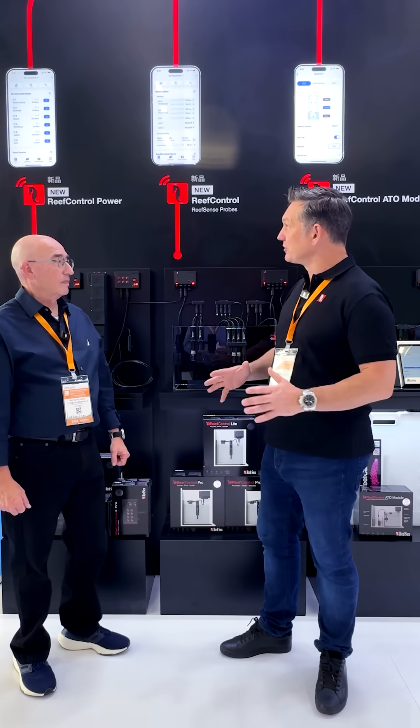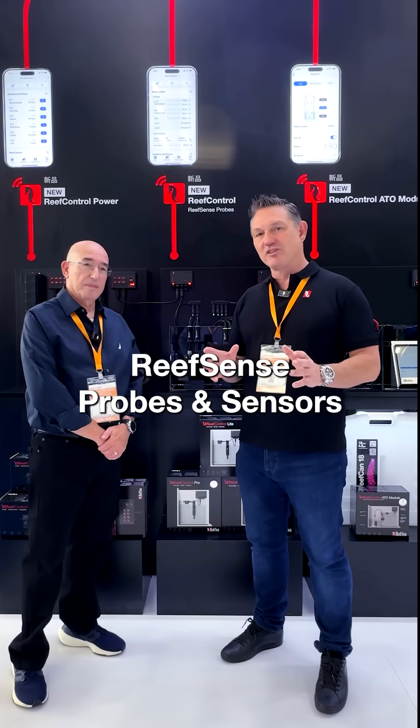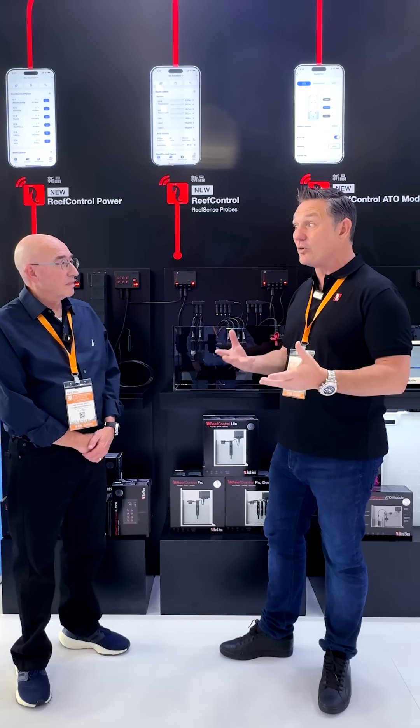Hey fellow reefers, we're here at the CIPS International Exhibition here in China. I'm with Neil Marks from Red Sea. Red Sea have just launched this incredible new reef control range. One part of the range are the new Red Sea probes. Can you explain to me the difference between the new Red Sea probes and the older analogue ones?